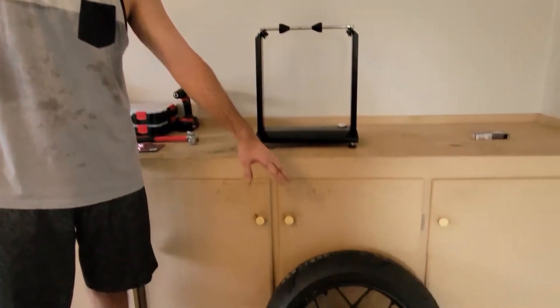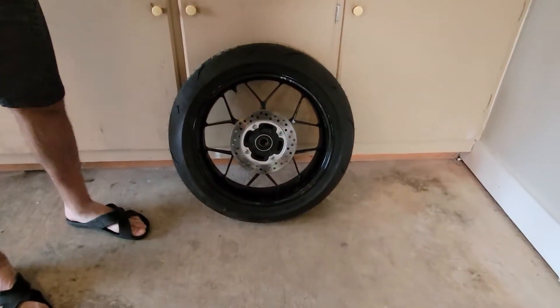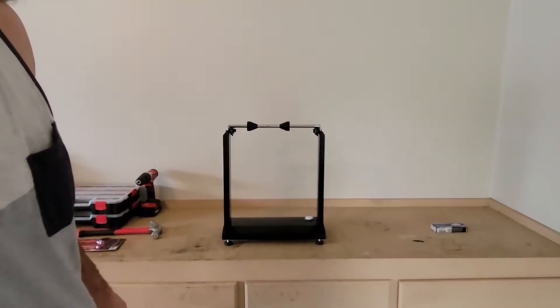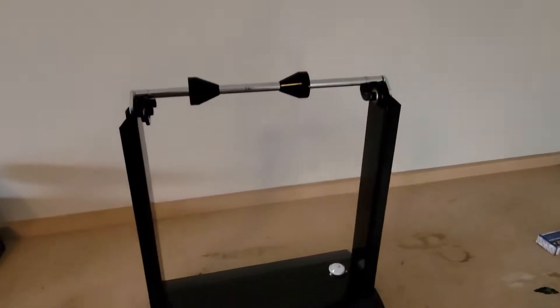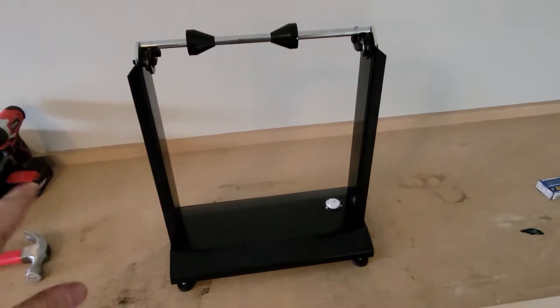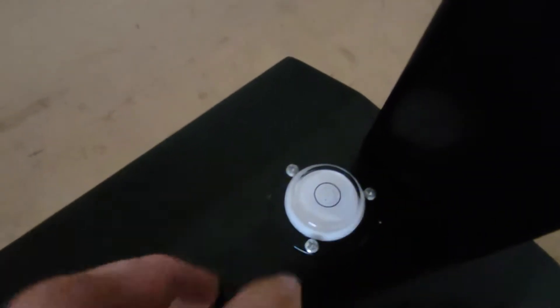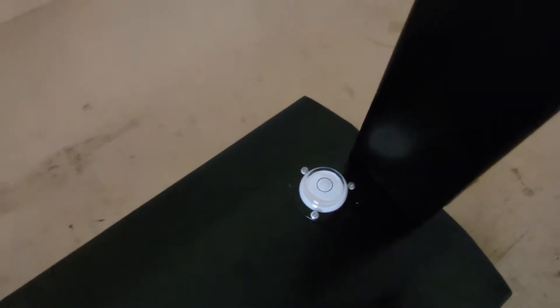What's up guys, Andre here. Today we're gonna balance this motorcycle wheel and I'm gonna walk you through the process of doing that. First of all, what you need is a wheel balancer — you can find them off eBay or whatever. You need to make sure you have it leveled and it's stable, not shaking.